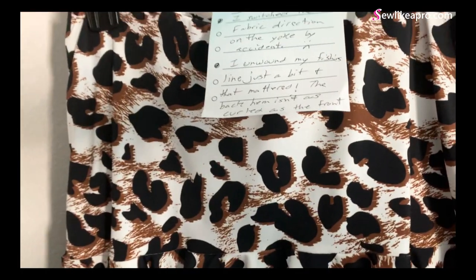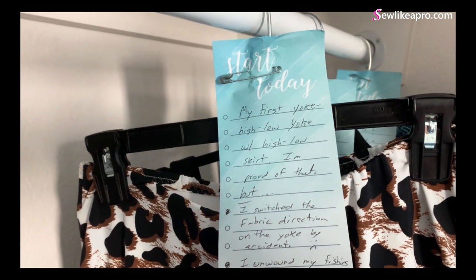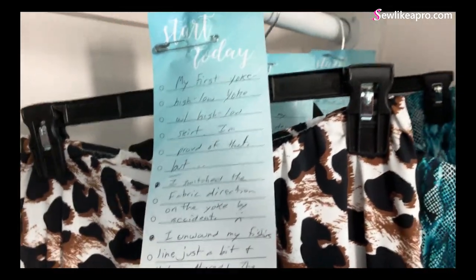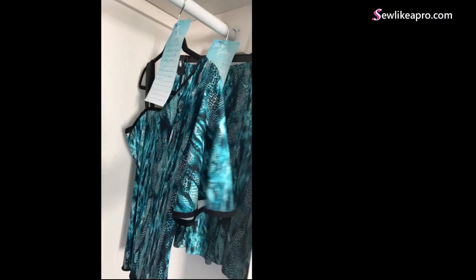Let's see here — 'My first skirt yoke with a high-low skirt. I'm proud of that. But I switched the fabric direction on the yoke by accident.' Oops. I think we've all been there.